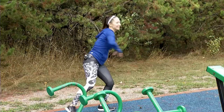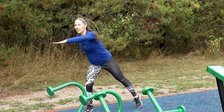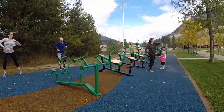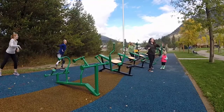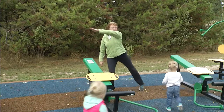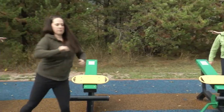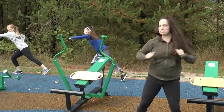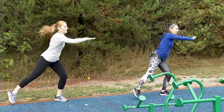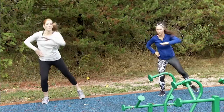Reach, reach. Nice and tall and long and strong. It's a bit cooler out today but it's great for a workout. Reach, reach, jump those feet together, jump and reach. We're going to move on to our next station in just a moment. Good feeling, balance — that ground is safe underneath you. Roll those shoulders back.